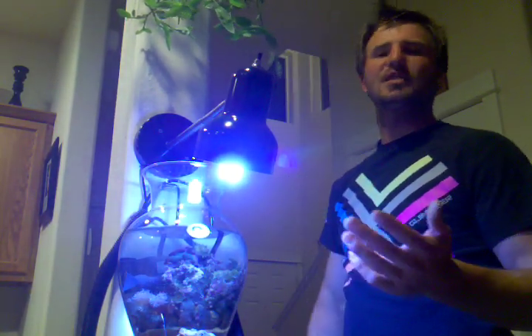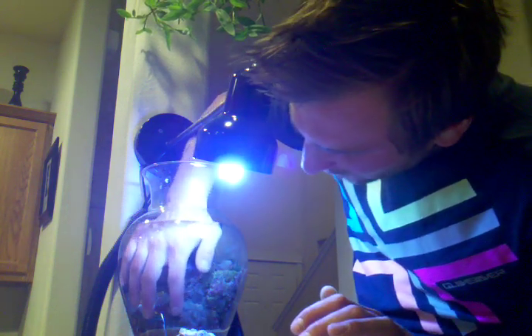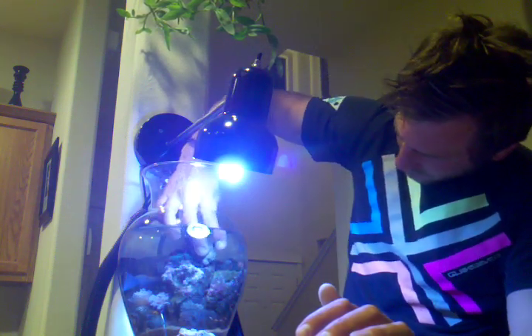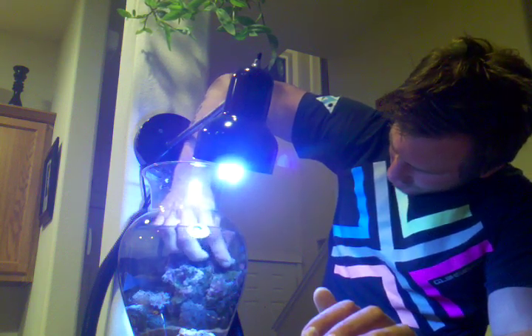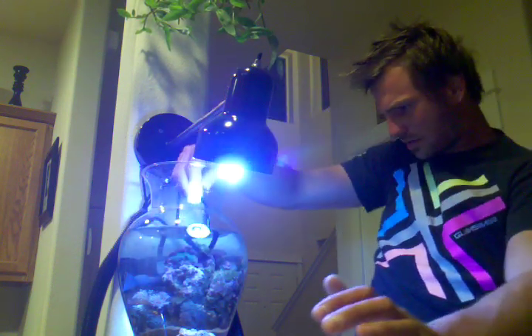I noticed that my bird's nest is getting pretty close to my Kenyan tree — they're touching each other and having a little bit of a war. So I'm going to try to find a better spot for my bird's nest. It is quite big, and I noticed they don't like that much light. I'm going to go ahead and put him where I have this shell, and we'll try him out there. Hopefully he does good there.